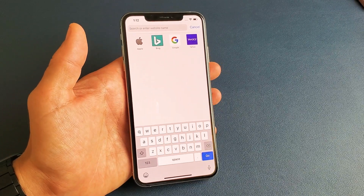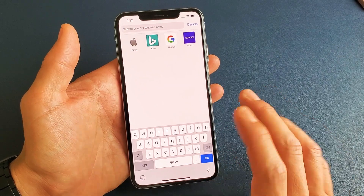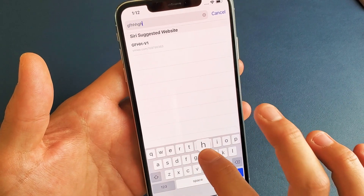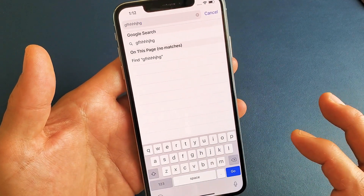Hey, what is going on guys? I'm going to tell you how to turn off and on the keyboard click sound on your iPhone XS and XS Max. So right now the click sound is on, so every time I type something you're going to hear that.